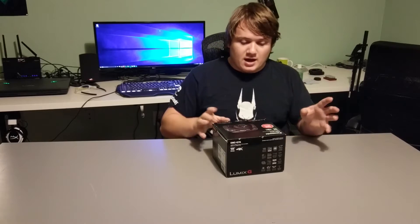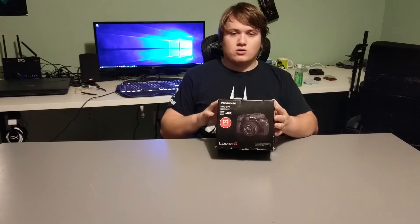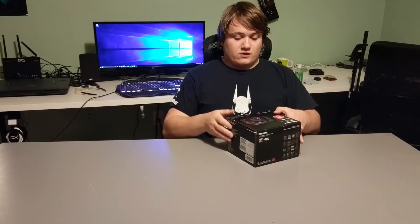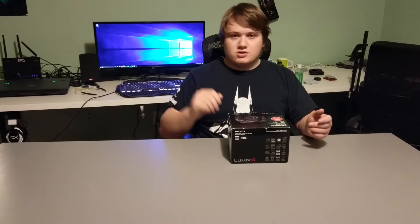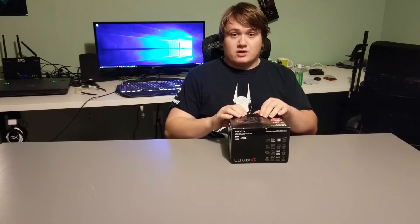I decided to go ahead and buy the Panasonic G7, which is known to be a really good value camera. It's a micro four-thirds sensor, so there are a lot of lens options. It's known to compete fairly well with the GH4, and considering it's close to half the price, that's pretty impressive. The GH4 is starting to get old — video quality is pretty much on par, and while the GH4 does win on image quality, it's not by a huge margin. I'll cover all that in sample videos in the review, not in this unboxing.